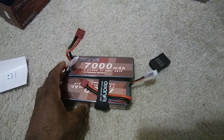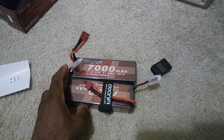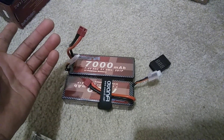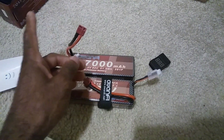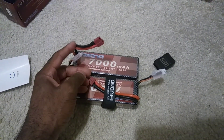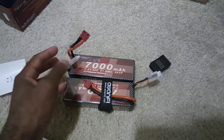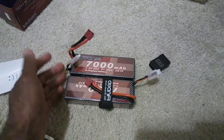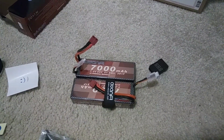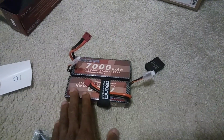Not everybody uses Dean's — Redcat and a few others still do, but the majority, especially from Horizon, use EC5 and EC3 connectors. Then you've got Traxxas connectors as well. You can always get an adapter or cut and solder whichever connector you want. For now I'm going to use an adapter, get these charged up, and test them in the Infraction.